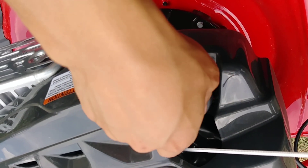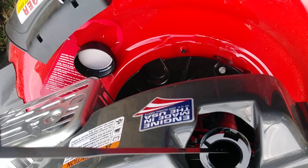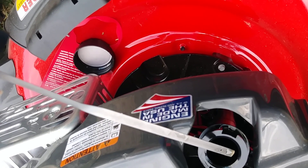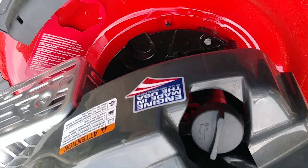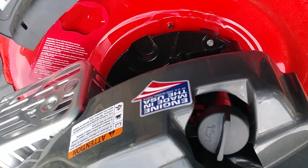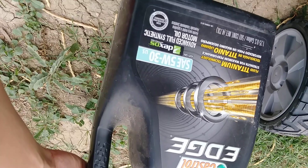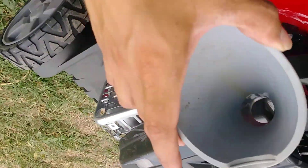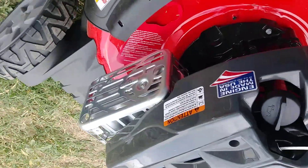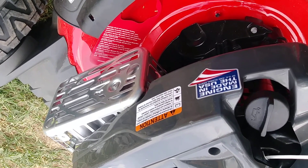Okay guys, so we filled it up with oil. Let's take a look — yeah, that's about right, maybe a little too much, but once it starts running I can double-check it again. I'm putting in Castrol Edge SAE 5W-30 Advanced Full Synthetic. Use a cone so you don't spill. I'm going to go ahead and pour some gasoline and then we'll try to start it up.